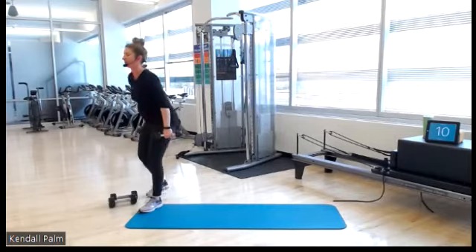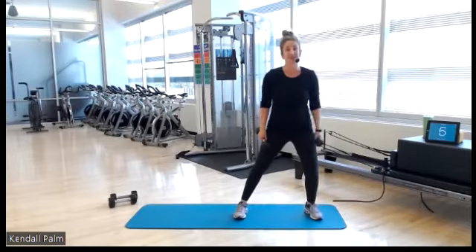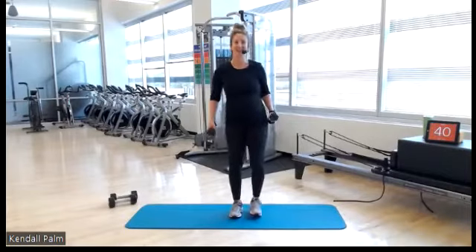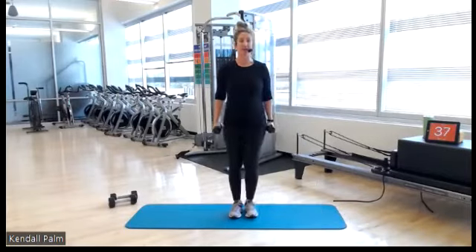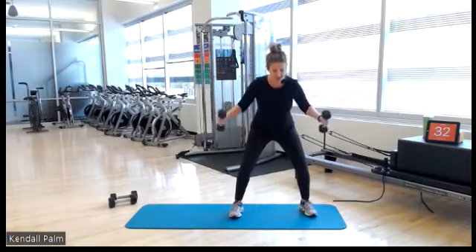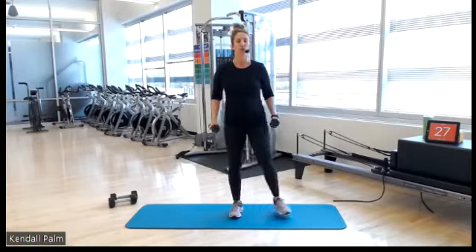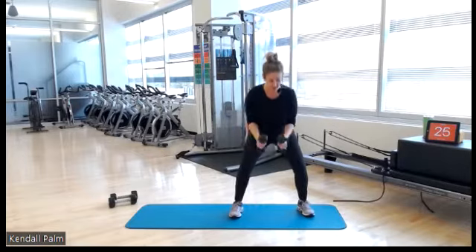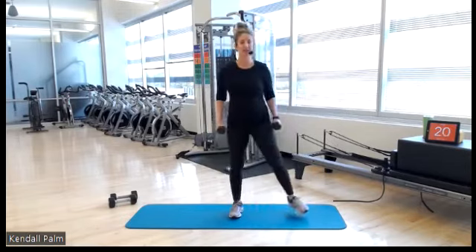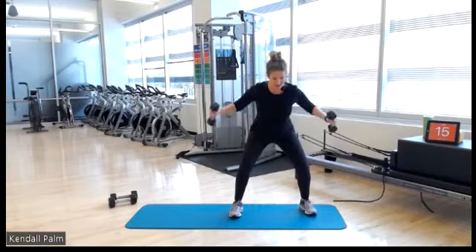All right, swap it out — lighter weights. This time step out to your right, step out to your right. In 3, 2 — last set. Down, lift, together. Momentum is not our friend — active lift with your upper body, we're not swinging. We're actively engaging our back muscles and our deltoids. Sink low into your squat.